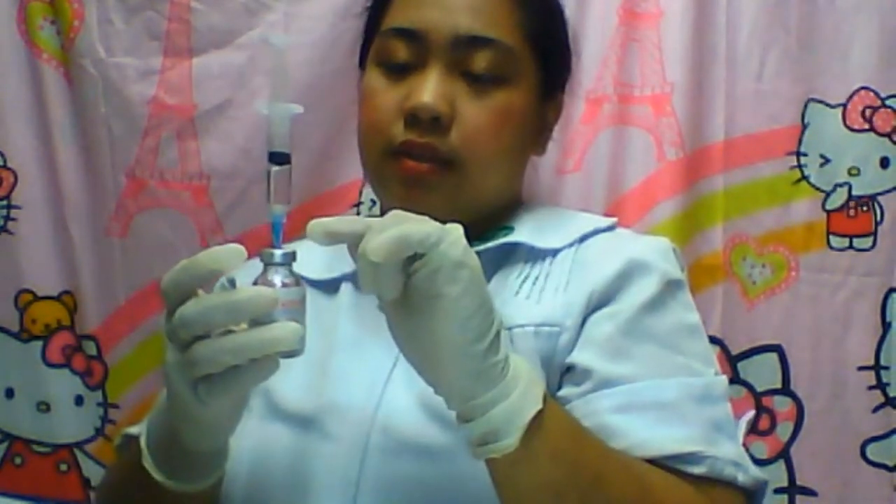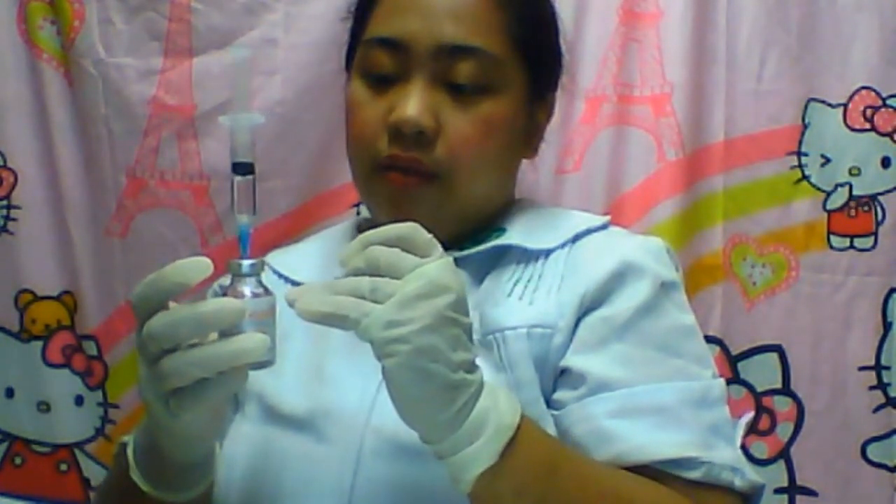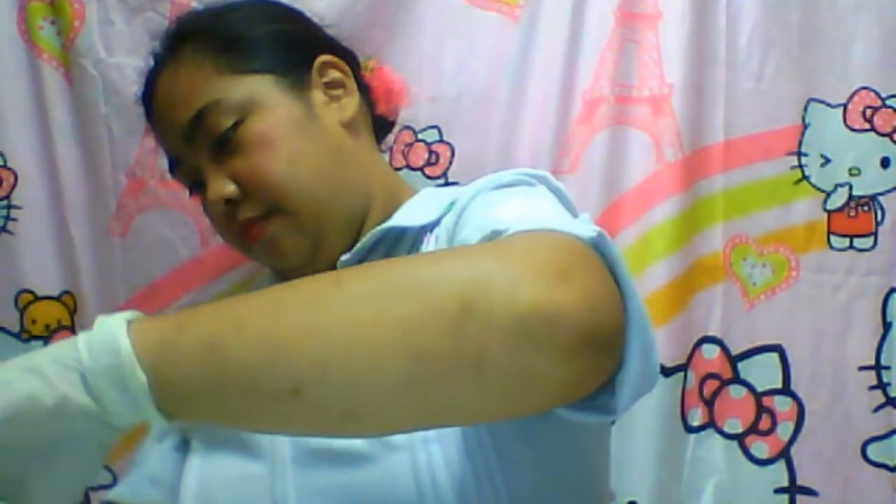Also, the needle that we use in aspirating the medication from the vial is actually a different needle than the one we will be using for injecting the patient. There you go — we will be replacing the needle.